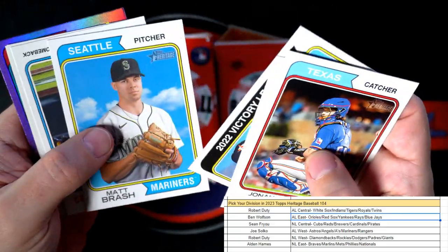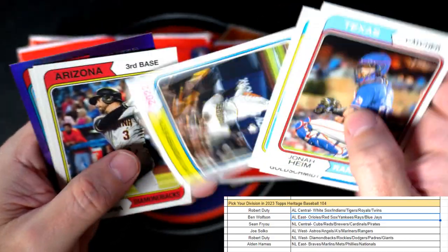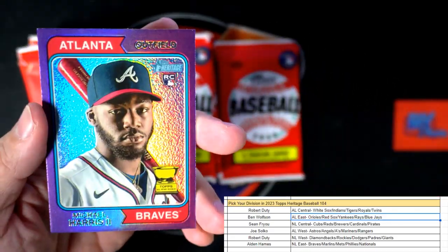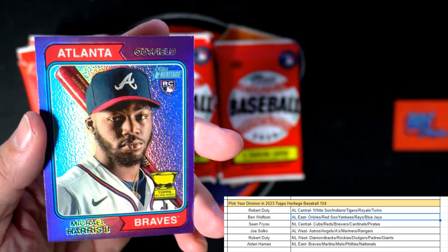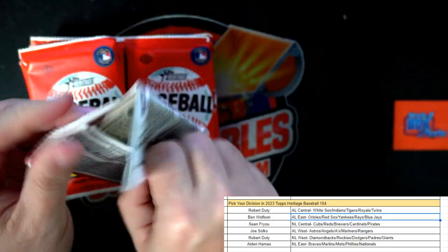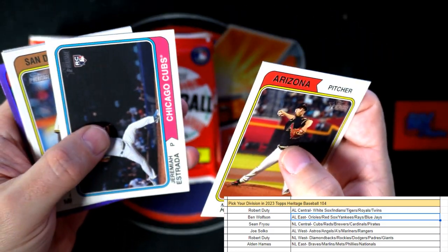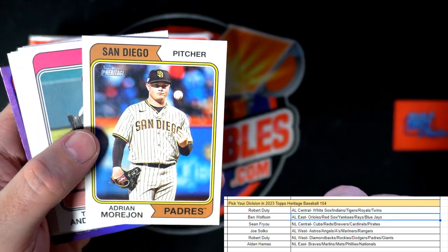Joey Bart. Postseason card. And here is a Michael Harris — that's a great one for the Braves. Another Braves purple going out to Alden, hooking it up on the purples! And there's an Estrada for the Cubs — man, that's a good picture on that card.